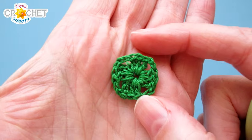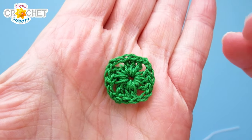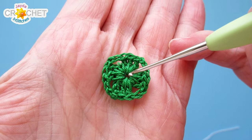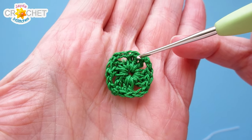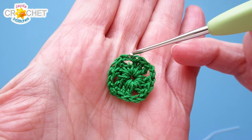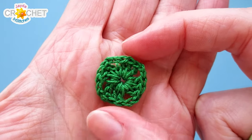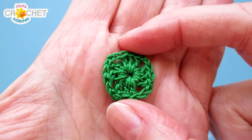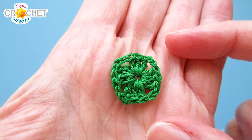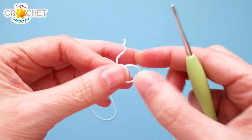We're going to start by making a classic granny square round one. In row one we've got a little chained ring to begin, four shells of three double crochet each, separated by two chains. I'm going to show you that so you have it in your head before we start. When you're working with thread it's very small and fiddly, so sometimes it helps to see the finished row before you get going. We're going to take our crochet thread and start with a slip knot.